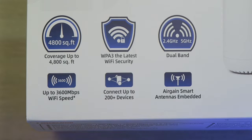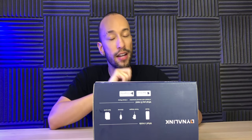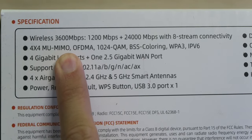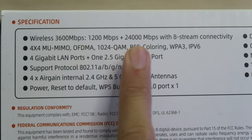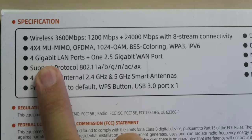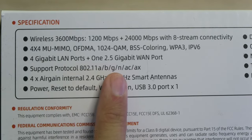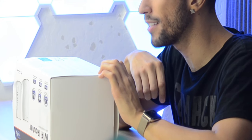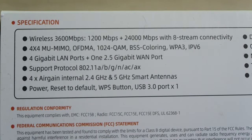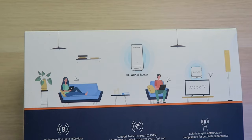We have four AirGain smart antennas embedded inside. Looking at the design, it looks very nice — usually Wi-Fi routers have antennas protruding everywhere and it's just an eyesore, but this one will just blend in and is easy to hide. We're looking at 3,600 megabits per second combined, with 1,200 megabits on 2.4 gigahertz and 2,400 megabits per second on 5 gigahertz with 8-stream connectivity. We have 4x4 MU-MIMO, OFDMA, 1024-QAM, BSS coloring, WPA3, IPv6, four gigabit LAN ports, one 2.5 gigabit WAN port, and 802.11ax with backwards compatibility. I'm really hoping this might actually be my new router.